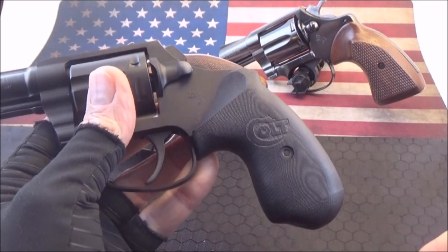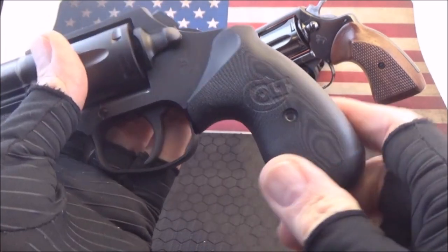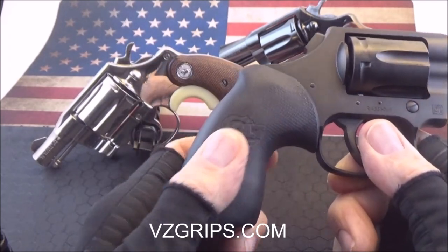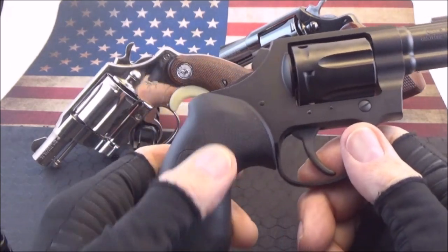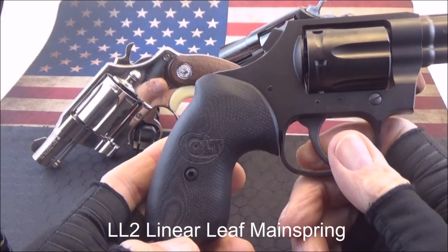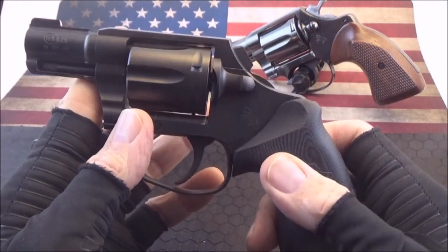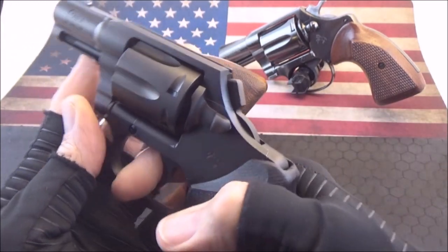Comes with these really nice G10 grips, which are very comfortable and slick. They don't print when you're carrying. Real smooth. If you were to buy these grips separately, they're like 80 bucks. And it has a leaf spring instead of a coil spring — they call it the LL2 Linear Leaf Main Spring. Like Smith & Wesson uses the coil spring on their J-frame revolvers. This gun is very comfortable.